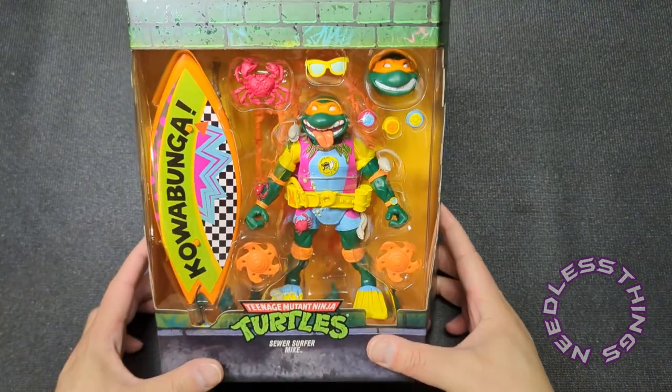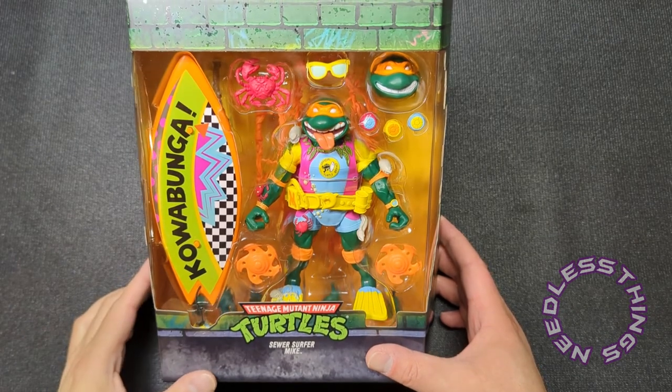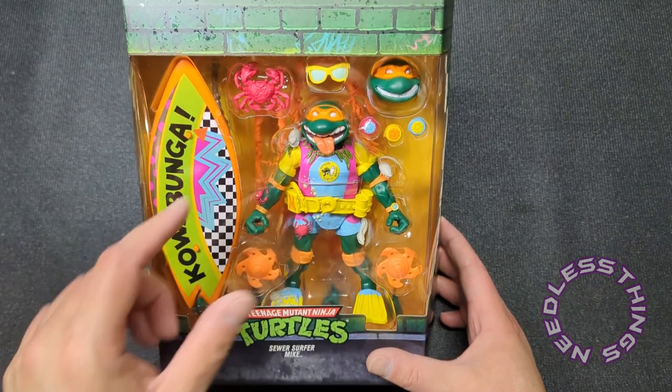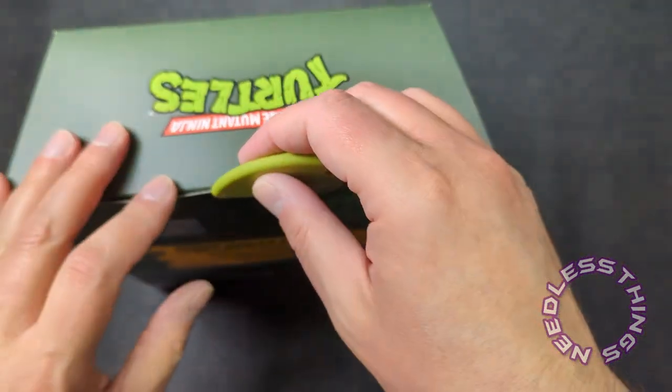Look at those bright colors — one of the most toyetic Ninja Turtles ever released in my opinion. Absolutely fantastic. And it never occurred to me he might use the crab to open his cans — that's pretty great.